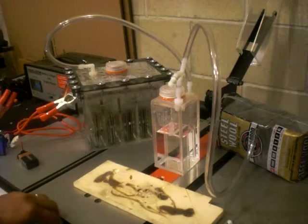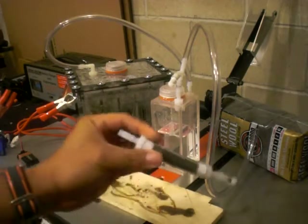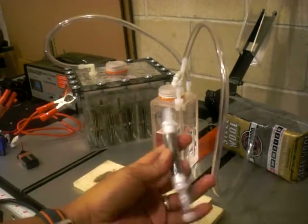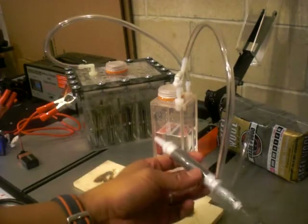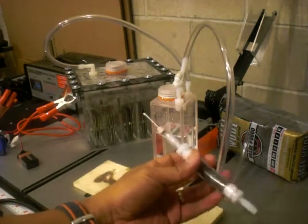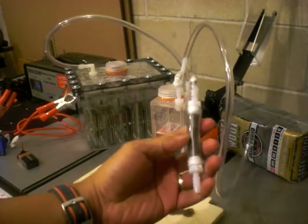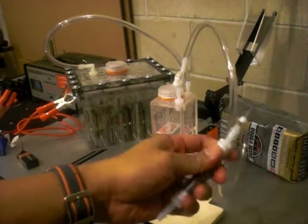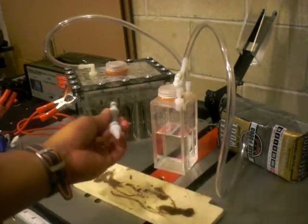Welcome back folks. What we have here is a flashback arrester and torch that we made from the previous video. We're gonna test this out. I've done this before, but of course it's an experimental torch — you never know. This is not for long-term use, this is just for short-term demonstration. You can't use this permanently.